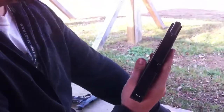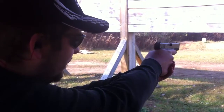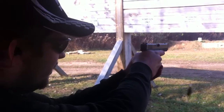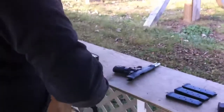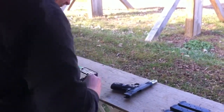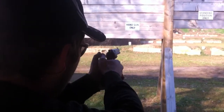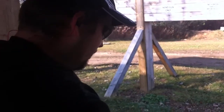Now we go back to the Glock 9mm. Glock 9mm. One more time. This is speed shooting with David. He's a gamer in 3-gun. And you're out of bullets.